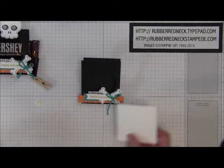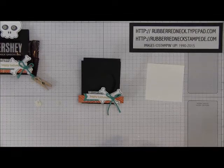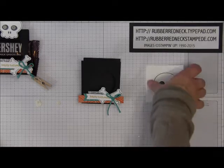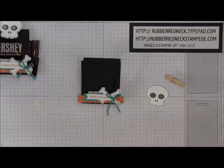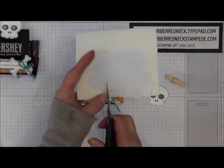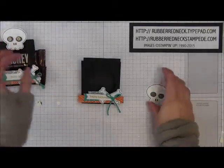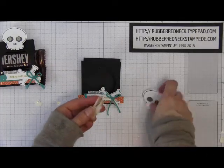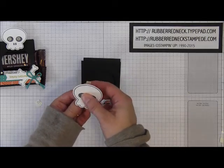Cut one piece of Whisper White cardstock at two inches by two inches. Take the skull stamp from Halloween Tree, ink it in Tuxedo Black, and stamp onto your Whisper White cardstock. Zip that through the Big Shot with the Booty U framelits to die cut it out. Then take one of our mini clothespins, cut a little piece of stamping dimensional off the side, attach it right onto the clothespin, peel off the backing and attach your skull right onto that clothespin so it hides the bottom of the clothespin.